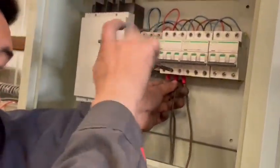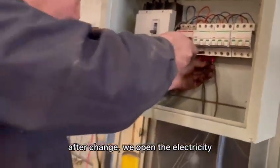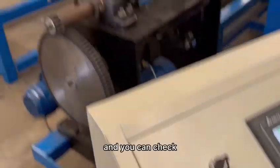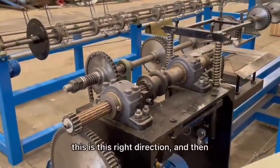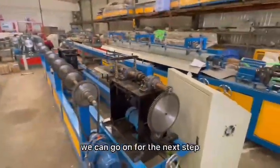After the change, save the electricity — that's okay. After changing the wires, open the electricity, and then we go here to check again. Now let's check again — I click this drag mesh again, and you can check. Then we can go on to the next step.